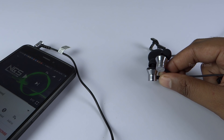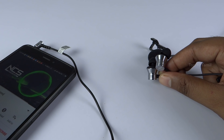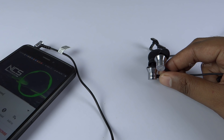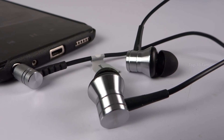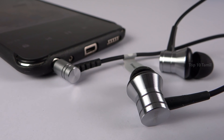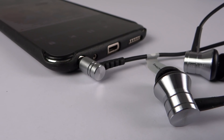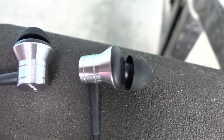Now let's hear a sample of the audio quality. This earphone has a dual driver, providing very powerful sound. This is the audio quality and call quality — it offers a lot of Supra-level performance.